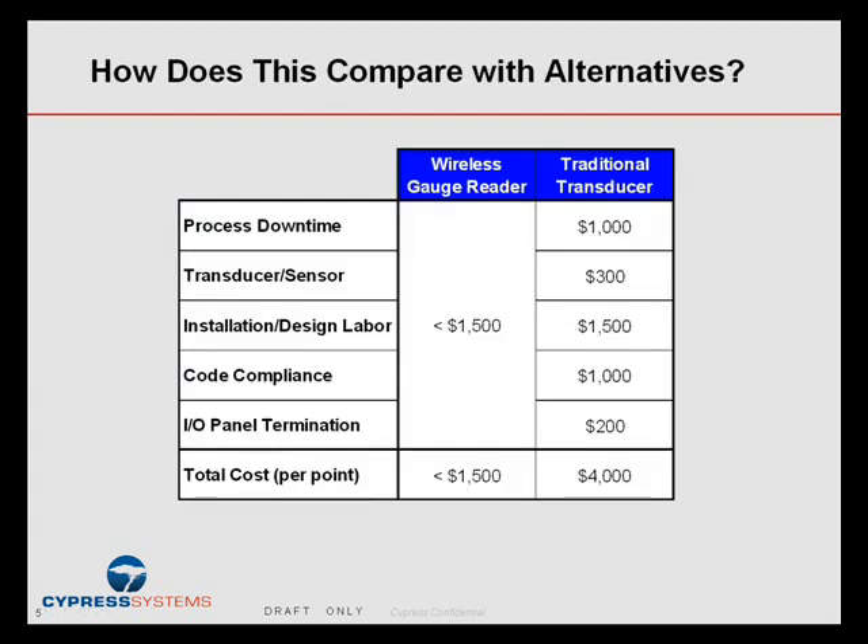The net impact of all of this is that the Cypress system solution ends up costing thousands of dollars less — a fraction of the cost of a traditional wired transducer. Our target is under $1,500 per point, fully installed, including all software, all labor, all hardware, servers, repeaters, and the wireless system. That compares to a traditional transducer solution at typically $4,000 to $6,000 per legacy point.